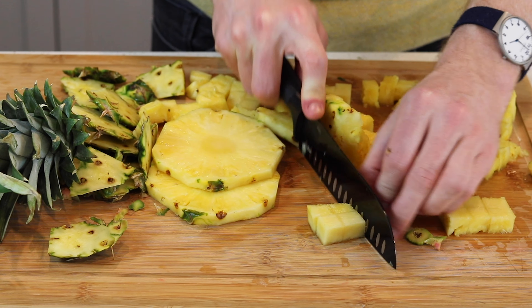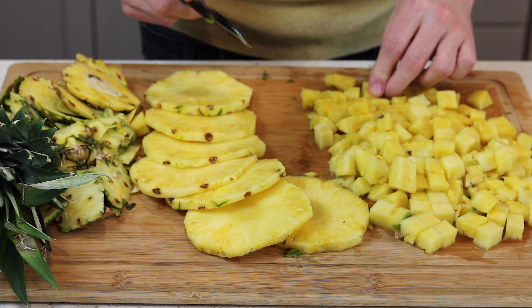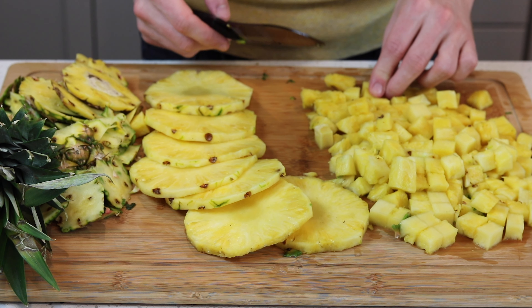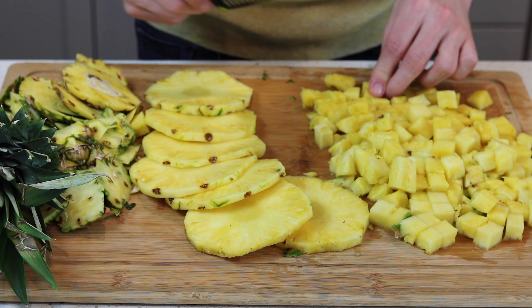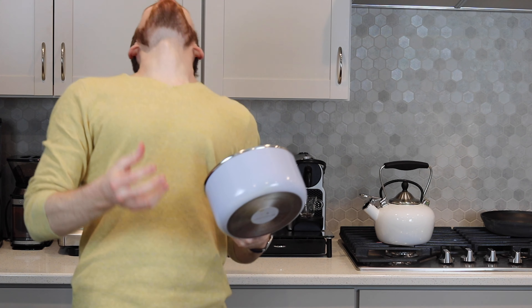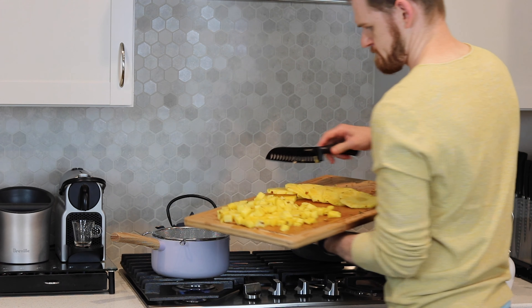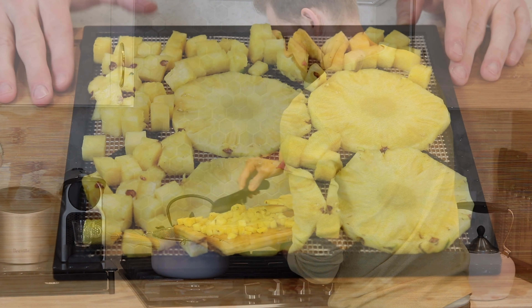When dehydrating pineapple, you'll have to decide how you want to prepare it before dehydrating. You have two options: you can dehydrate the pineapple raw, or you can boil it for a few minutes before dehydrating. You have to boil before dehydrating if you want to use the pineapple in gelatin. Pineapple as well as papaya contain an enzyme that breaks down gelatin. When you boil it, you denature that enzyme by causing it to unfold and fall apart in high heat.